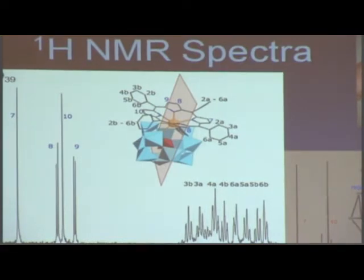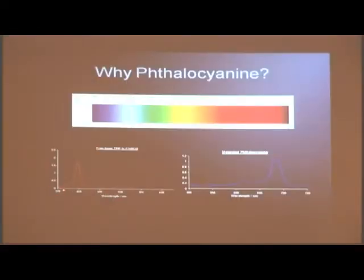Porphyrins absorb light at around 420 nanometers — that's all the high-intensity, high-energy wavelengths. At 420 nanometers, that's basically all the blue and purple light, even some green. So porphyrins absorb all of that light. When you look at the light coming from our sun, it gives us all types of light — red light, yellow light, and everything. That's where you have a rainbow. Most of what the sun gives us is red light.